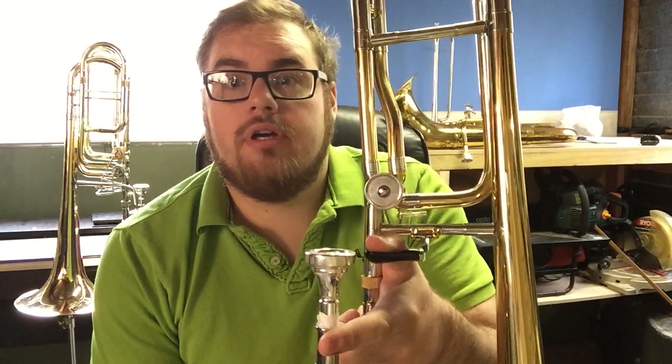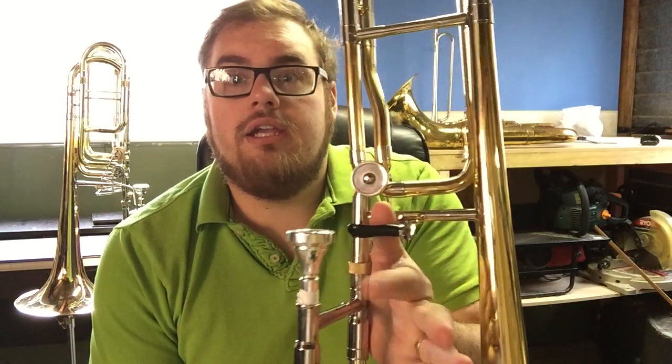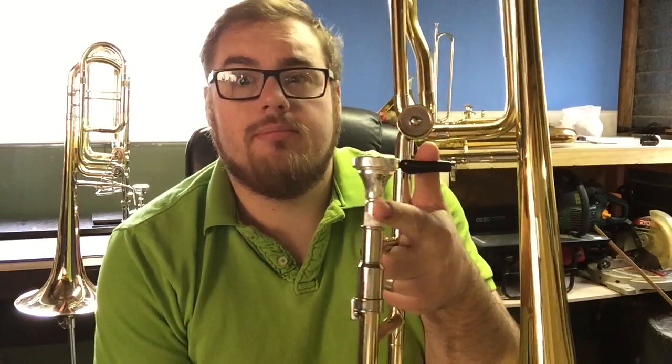Firstly I'll start with what the standard basic grip looks like. This is a B-Flow Def tenor trombone and I'm going to show it on a variety of trombones just to show how the grip will change based on the instrument you're using. Your thumb goes on your trigger paddle like that. Your index finger will rest either against the mouthpiece or the end of the lead pipe, whatever is most comfortable. And then the last three fingers of your left hand will go generally like that, so you get a grip that looks like this.